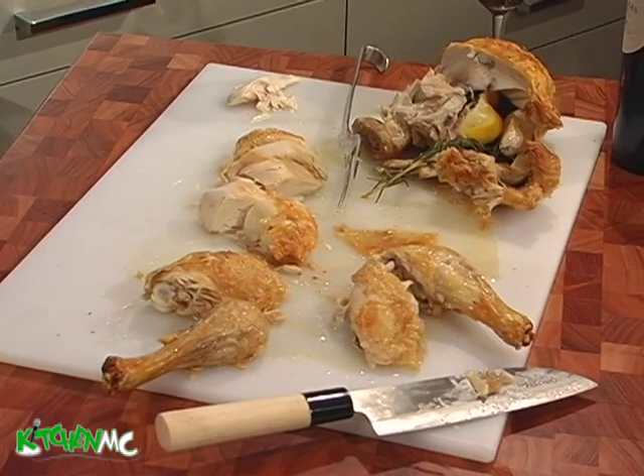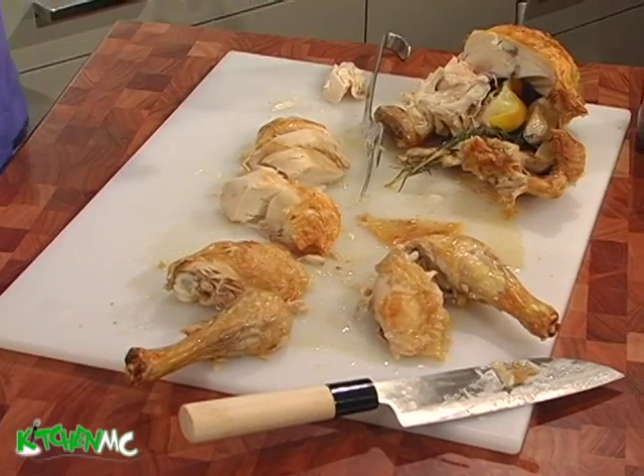I defy you to tell me that you're gonna get a better chicken than this. And you made it — and you can do it. Few ingredients, and it's fast and it's fun. It's the Kitchen MC way. It's not just about the speed — it's about the quality.